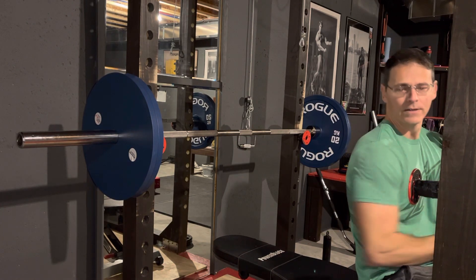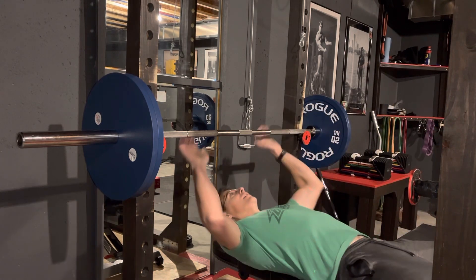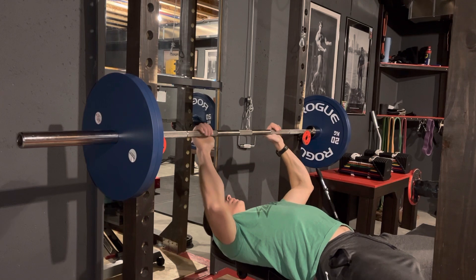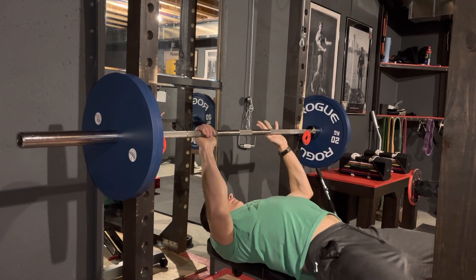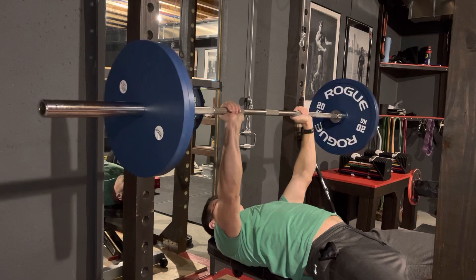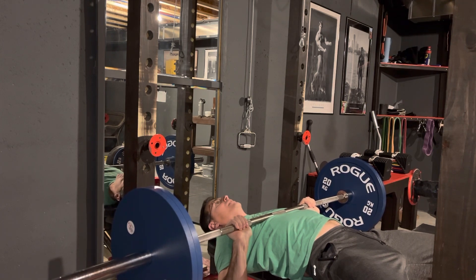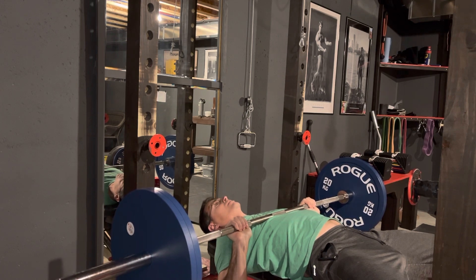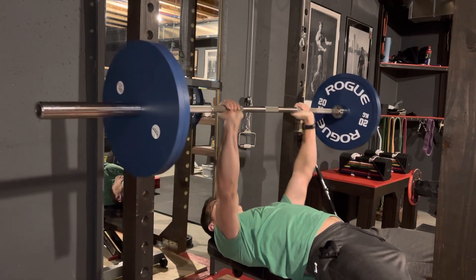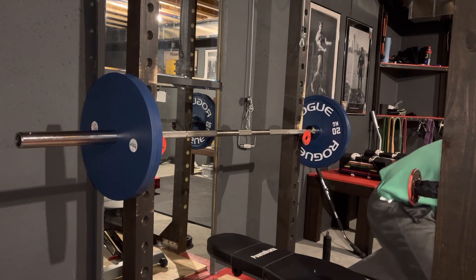There's a big misconception on YouTube about what a pause bench is. Let's go over the big difference. Here's a YouTube pause bench — yeah, it's paused alright, but it's just resting on my chest. This is not a pause bench. If you see people saying 'that's a pause bench,' this is not — I'm basically doing nothing. That is not a pause bench.